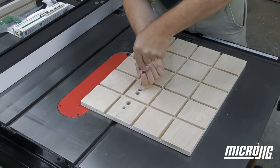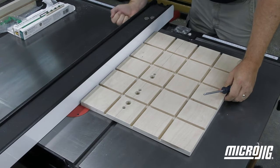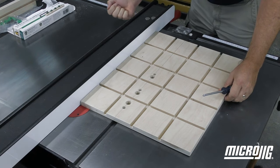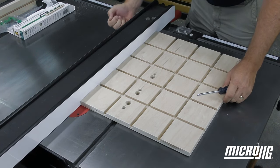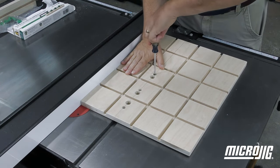When the fit is correct, loosen the mounting screws and gently slide the rip fence to the right edge of the sled base until they meet. Lock the rip fence, then re-tighten the mounting screws holding the sled tight to the fence.